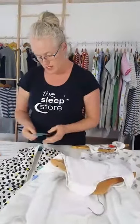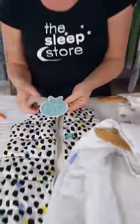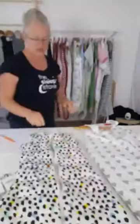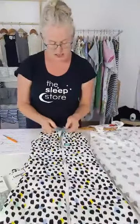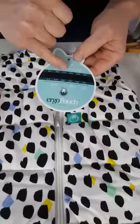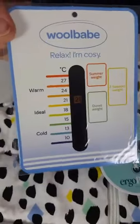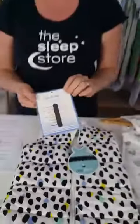The Ergo Pouch 2.5 TOG would be recommended for about 16 to 20 degrees and will have a guide of what clothing to use at what room temperature. Pretty much all bags with a TOG rating come with some kind of guide. Many bags also come with a room thermometer. These are approximate guides - this one shows between 20 and 22 degrees. Similarly, our Wool Babe thermometer and Grow Bags in small sizes come with a thermometer too.